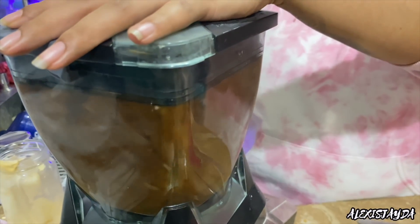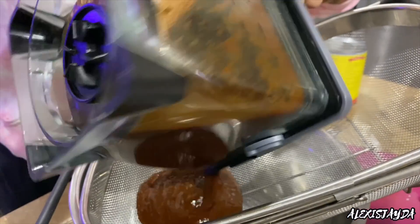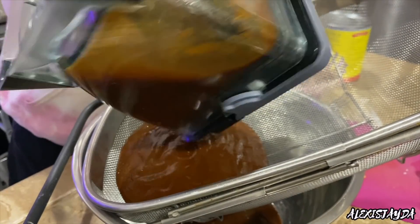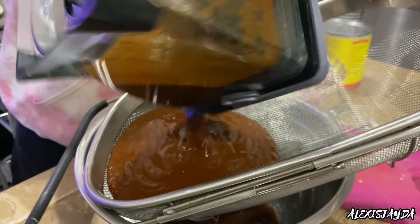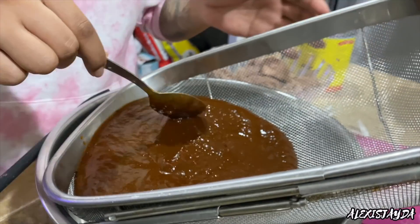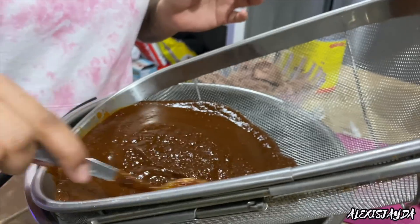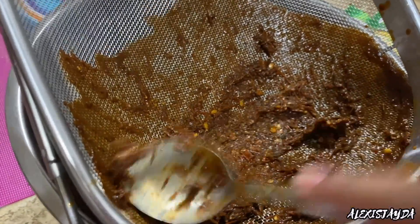Then we're going to blend it, and then we're going to add it in this right here — the strainer. You can just add the chiles directly on your beef, but personally I don't like doing that. I like to strain it out because there's a lot of seeds and stems left over from the chile. So I'm just going to add all of it in here, and I'm going to use a spoon and just work this around, moving through it. This is the stuff that would be in our enchiladas, and we do not want that.